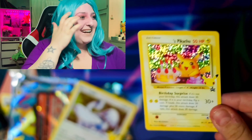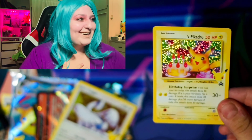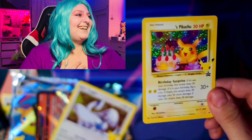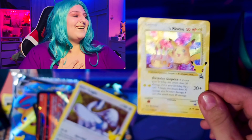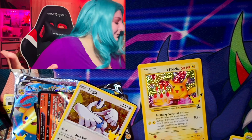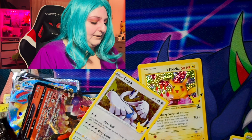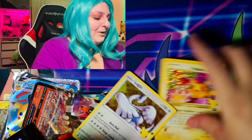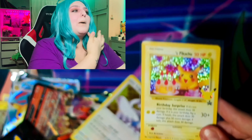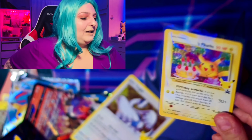I wanted to pull an Alternate Art card and oh my god, it took me forever and I could never pull it. I ordered some Korean booster boxes and they're coming in the mail soon, so hopefully we can pull something good. Oh, I like this Lugia — that is nice. Nice Lugia card. Here's the code card. I like this Lugia — I'll sleeve it up later.